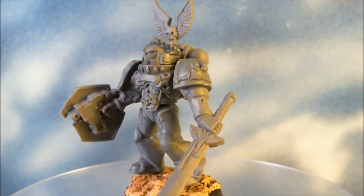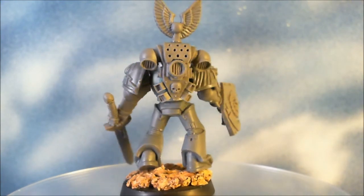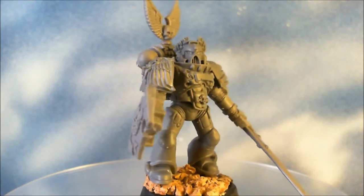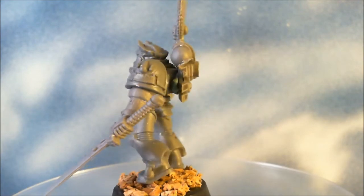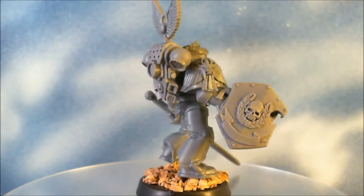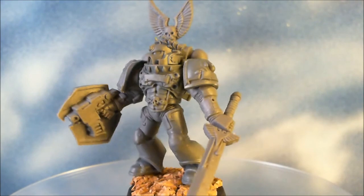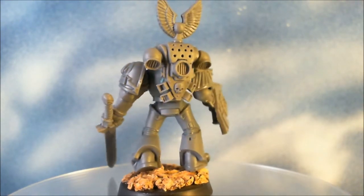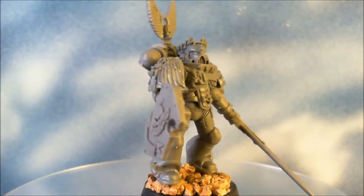Hey there guys, FedHammer here. Mentioned in my last vid about starting an eBay commission service. This will be the first vid for the first miniature for eBay. There will be a series of these vids. Hopefully I'll be turning vids out for eBay on Fridays — that's the plan right now. The figures will go on on Thursday, with multiple figures and multiple videos for Friday for the miniatures.